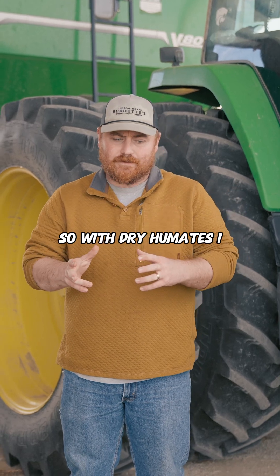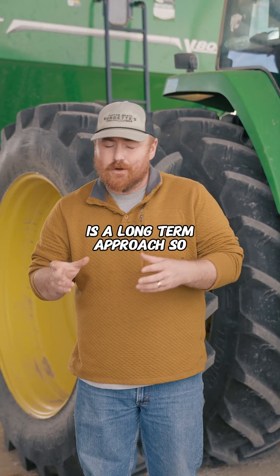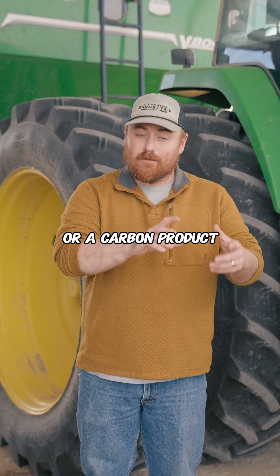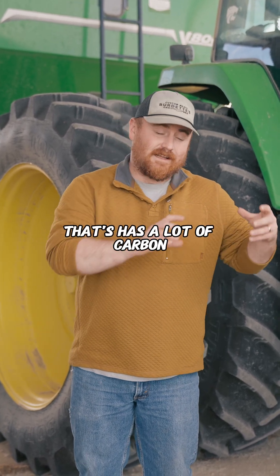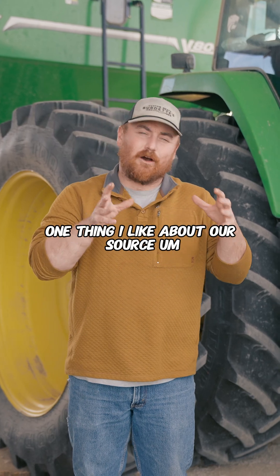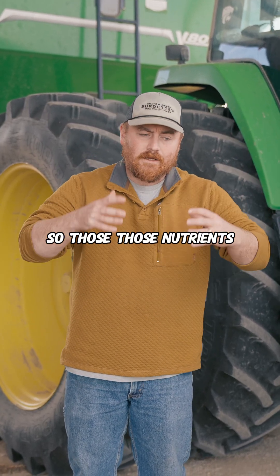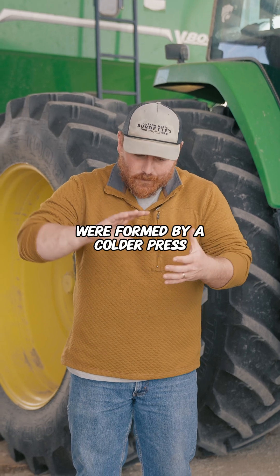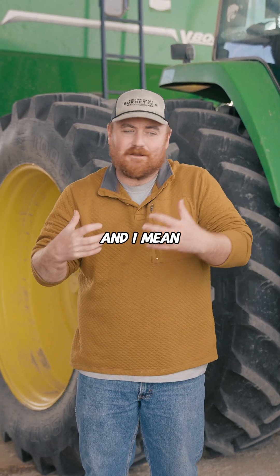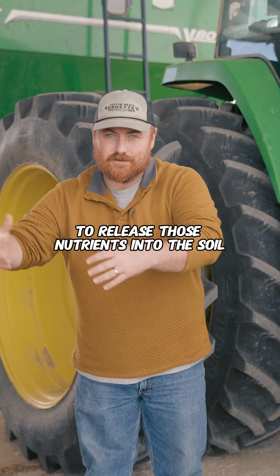With dry humates, one thing I always think about is a long-term approach. You have a product — a carbon product — that's a longer chain with a lot of carbon, a lot of oxygen, a lot of potassium. One thing I like about our source out of Canada is it's a cold press, so those nutrients were formed by a colder press. My personal opinion, I think it's a better opportunity to release those nutrients into the soil.